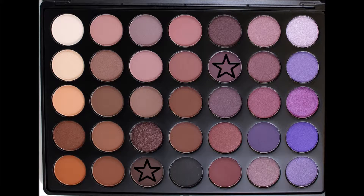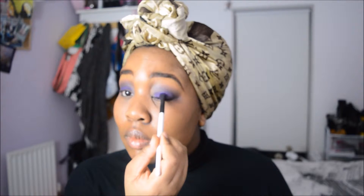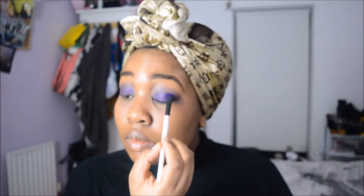I used that transition shade and brown shade to act as a base for the other eyeshadow and to fill any gaps so you couldn't see the primer. The beautiful purple shade from the crease became the primary lid color and also set the base for when I added a shimmer on top.